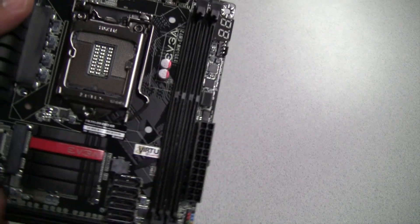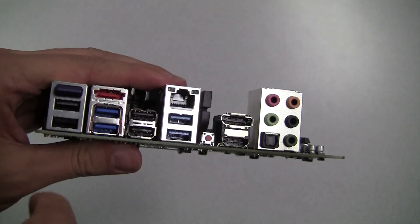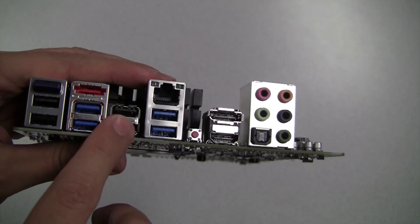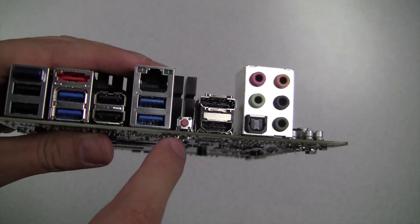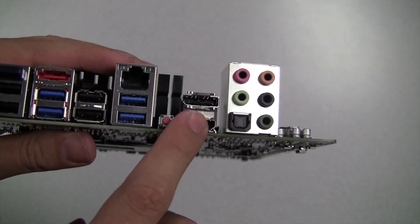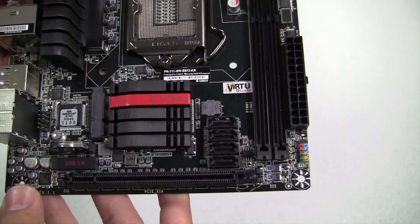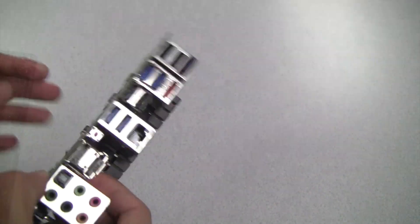We also have four pin fan headers. Looking at the I/O, we have onboard Bluetooth, two USB 2.0s, eSATA, two USB 3.0s, another two USB 2.0s, and another two USB 3.0s. We also have Intel Gigabit Ethernet, a clear CMOS button, onboard DisplayPort and HDMI, and the Creative Core 3D audio as mentioned before — here is that chip right here, and it is a quad core chip. Another interesting feature is that this board features a 10-layer PCB, which really helps with overclocking and keeping the PCB cool.